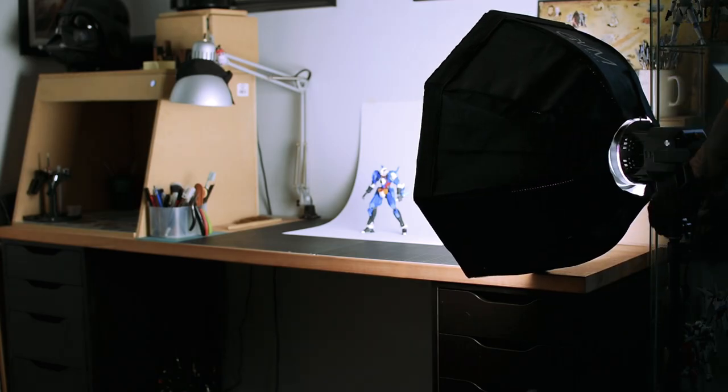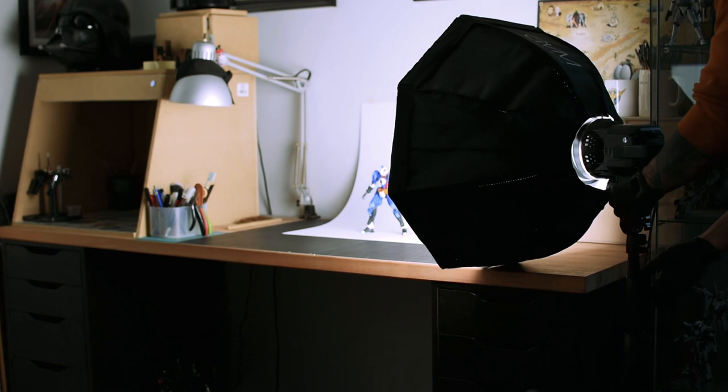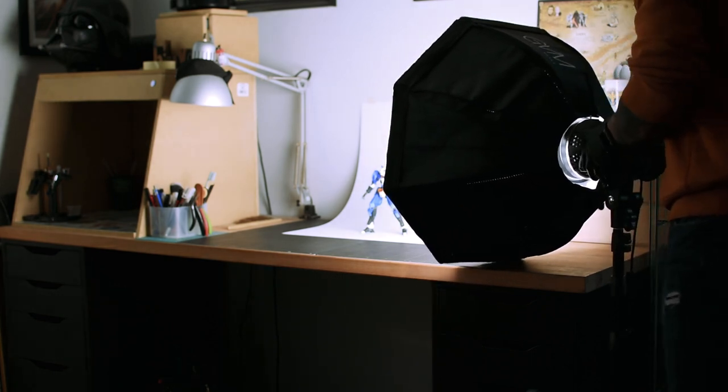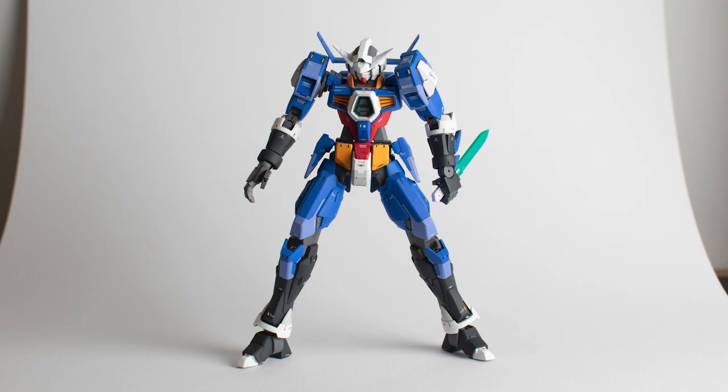The first lighting angle is a pretty standard one for me — straight out from the right side. As you can see it lights the right side of the model pretty well and creates a bit of contrast on the left side.